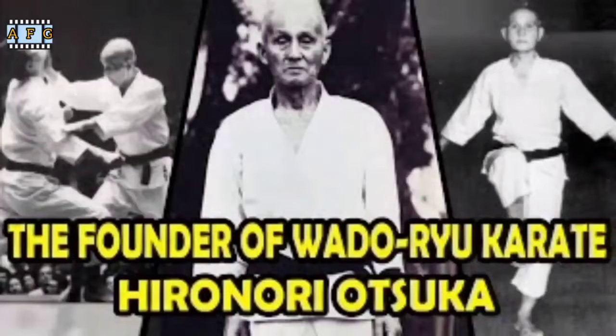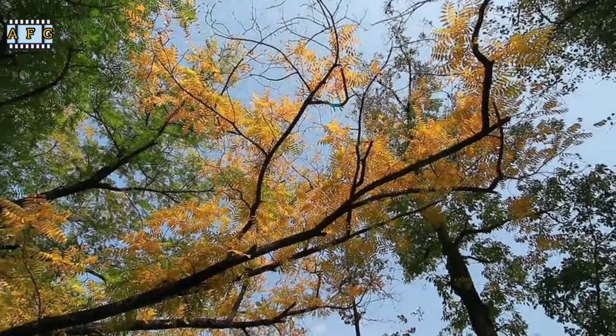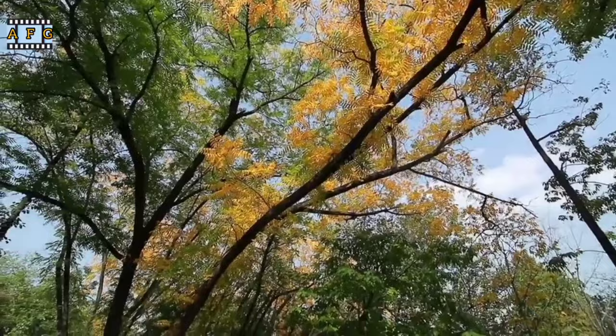Watoryu Karate combined elements of Shotokan Karate with Otsuka's knowledge of Jiu-Jitsu and Kenpo. It emphasized efficient movements, evasion, and blending with an opponent's attacks. Otsuka also incorporated joint locks, throws, and takedowns into his style, making it highly effective for self-defense.